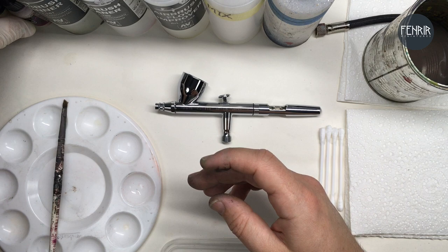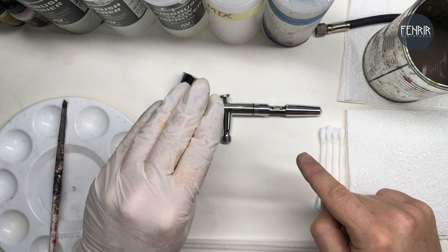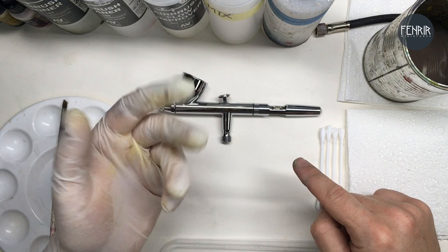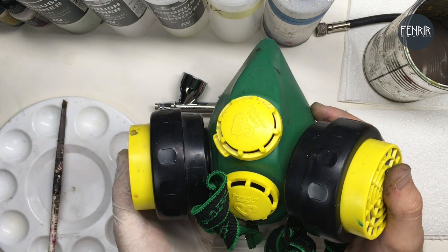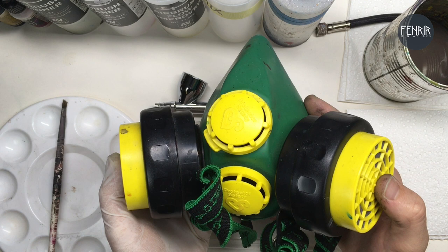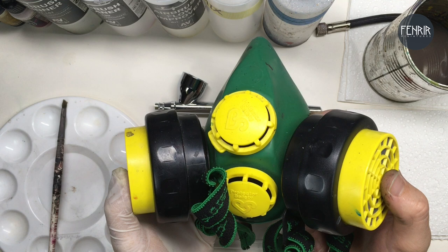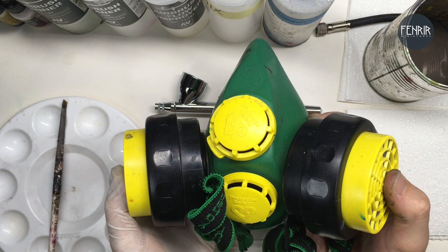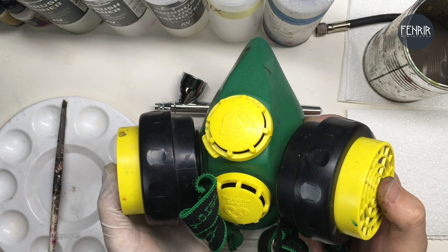I'm going to clean up and then focus on talking about the airbrush itself. The other thing I didn't mention is a glove — it's not super important, but you might not want to get paint on your hands. One of the other things I'd recommend when talking about protection is a face mask that will filter out harsh chemicals. The Vallejo and Games Workshop products and most manufacturers say their products are non-toxic, but it's better to play on the side of caution and protect yourself — look after your lungs.